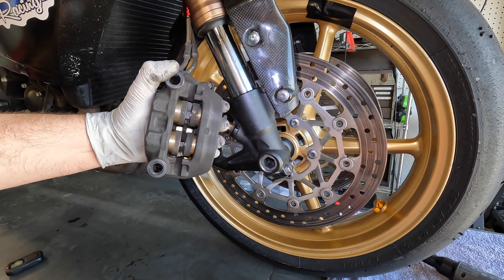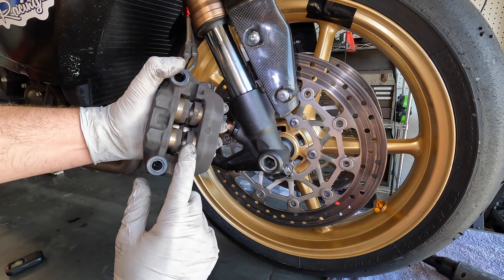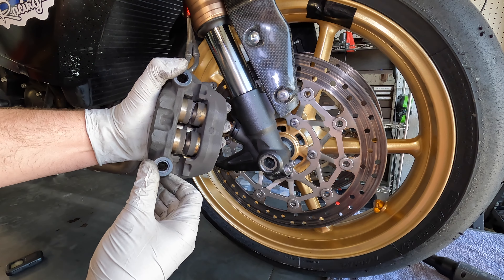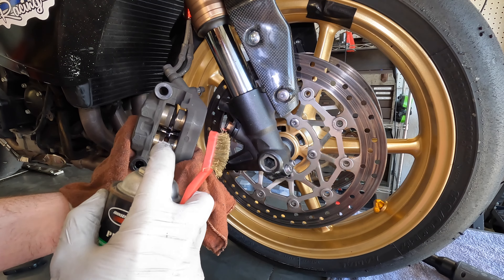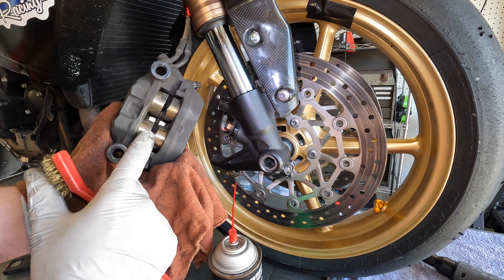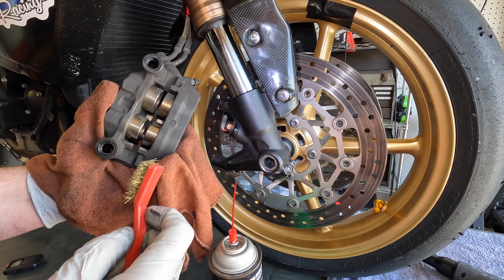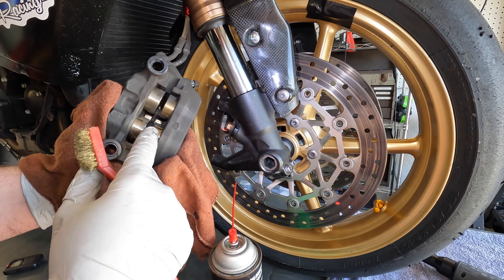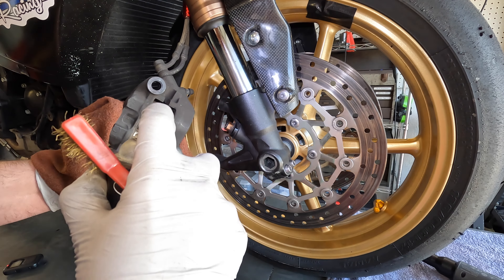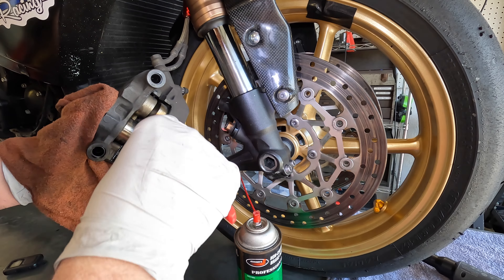Now you can see the difference between the clean area and the dirty area. I'm going to start cleaning all that brake dust off as best as I can with a toothbrush or a brass wire brush to get these pistons nice and clean. This step takes quite a while — get as best a clean as you can, then hit them with some brake cleaner to get as much of that brake dust off. That way we ensure we won't cause any leaks putting everything back together and we'll have the best braking performance.